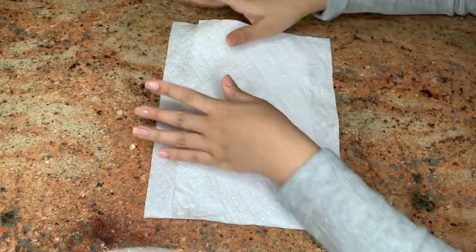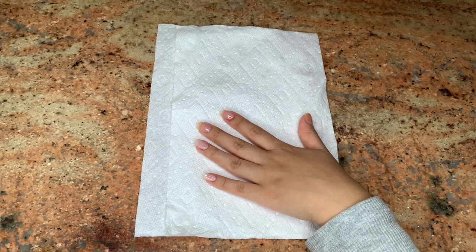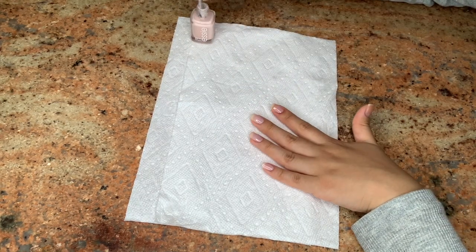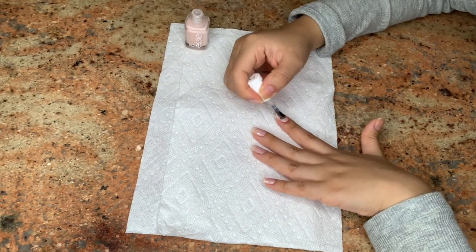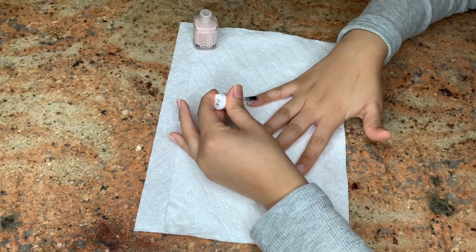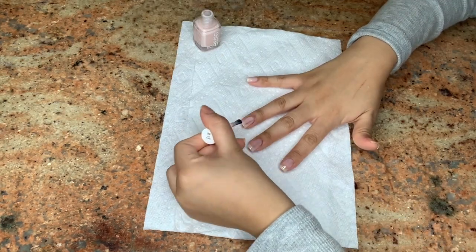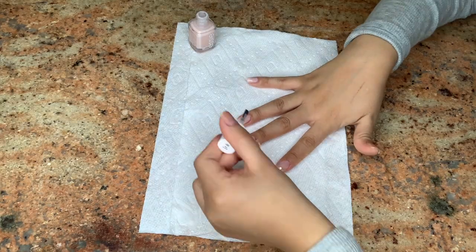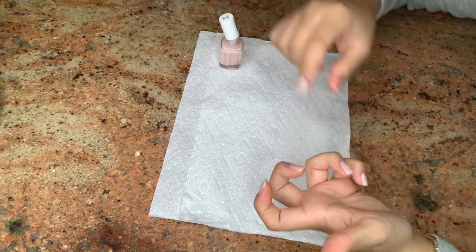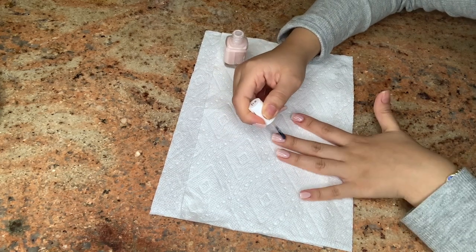Now I'm doing three coats of the Essie Skinny Dip nail polish. The reason I do three coats and not just one is because this color is on the lighter side — it's not very opaque, almost see-through. I like it opaque enough that you can tell it's a light pink but not so thick that it becomes clumpy. I'll finish the three coats and then show you the Revlon sparkly pink. You can pick up Essie Skinny Dip at Ulta for $9.